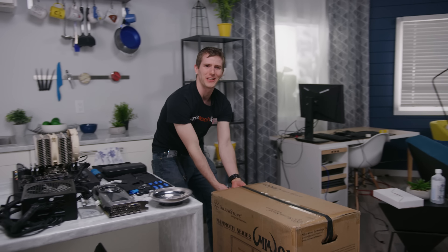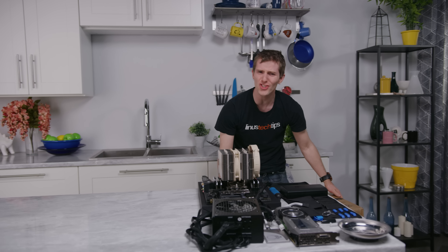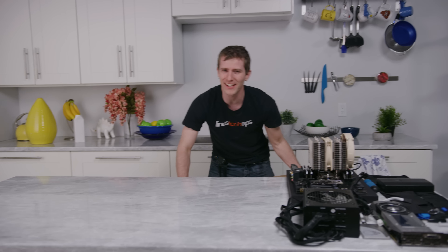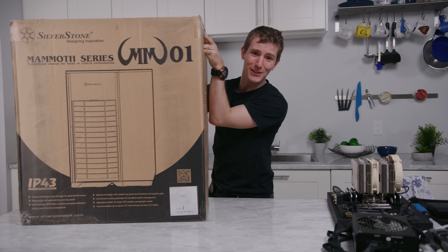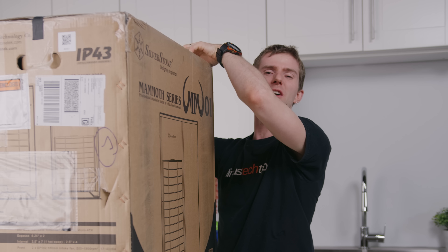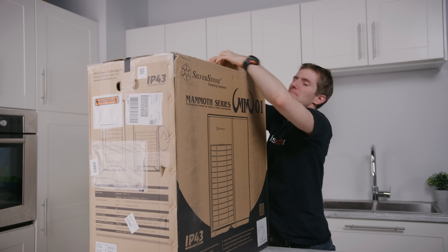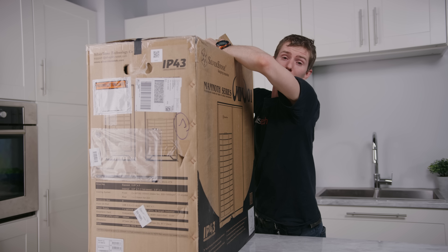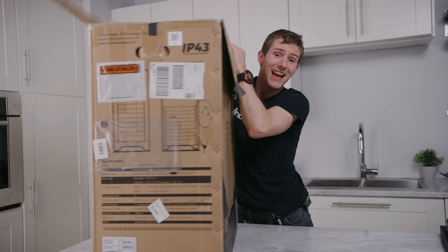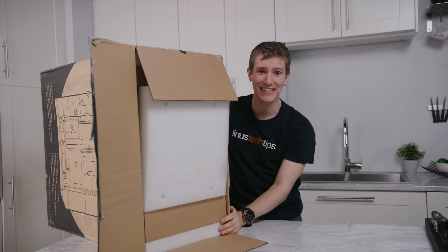We don't really do case reviews anymore because, if we're being honest, they haven't really changed much lately — other than some tempered glass here and some RGB there. But that's not the case with this one. This is the Silverstone Mammoth MMO1, a spectacularly heavy black monstrosity whose claim to fame is being gust-proof and splash-proof. So things are about to get wet.